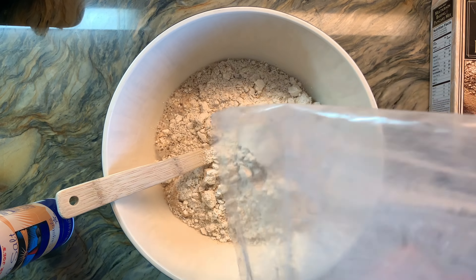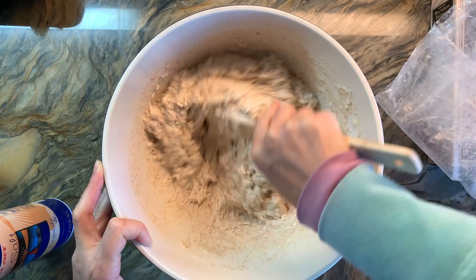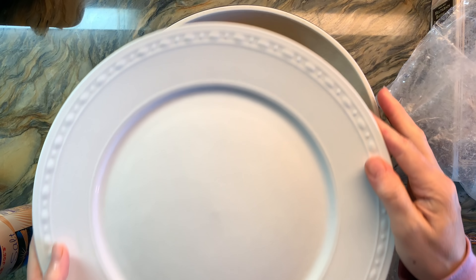Now this is totally not authentic. I think you could just use regular flour and it would be fine, but I wanted to use some of the other grains I don't typically use. Overall, this would not be something that you would find during the Middle Ages.